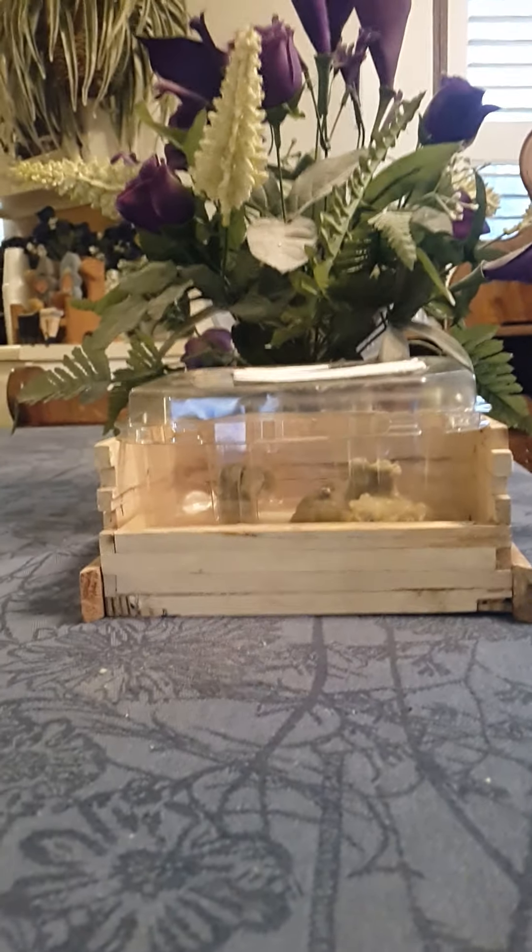So what I did was I took this and put a dab of glue on the bottom of it. Then I put it in here and filled it up with water. You can see it sitting right on the top of it.